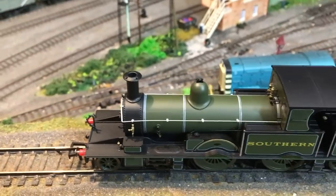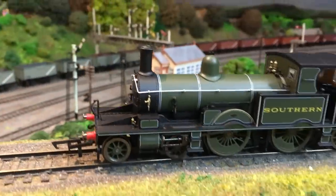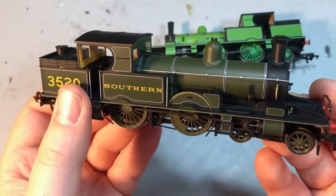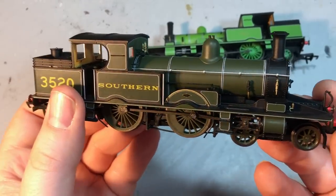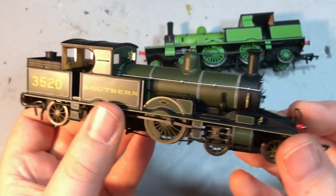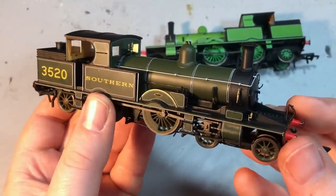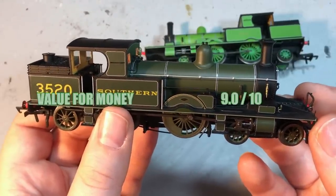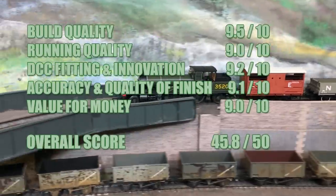On value for money, this is an area that Oxford Rail consistently score really well. These models can be found for under £100 from pretty much any of the model shops, and in this day and age that really is a great price. If you want to go for the sound-fitted version, that offers amazing value — you're effectively paying for a sound chip with the sound file loaded and almost getting a free locomotive thrown in. I've got no qualms giving this a 9.0 out of 10. That gives us an overall score of 45.8, and this very much is a model I can thoroughly recommend.